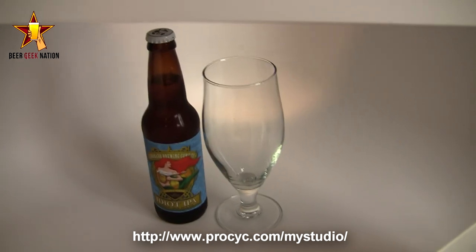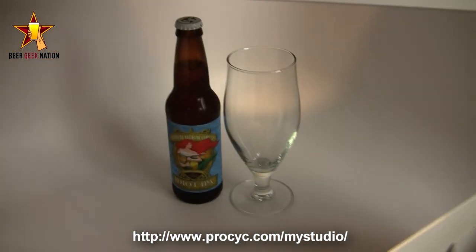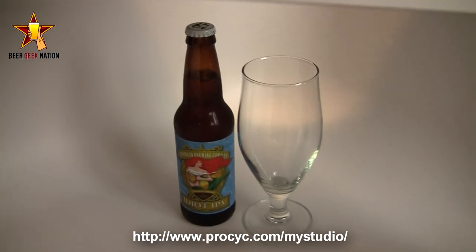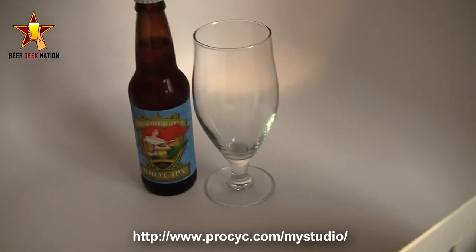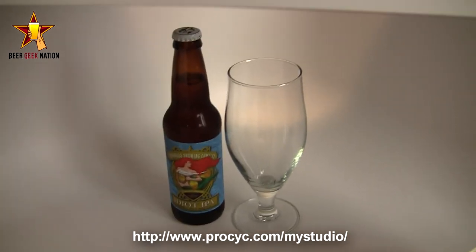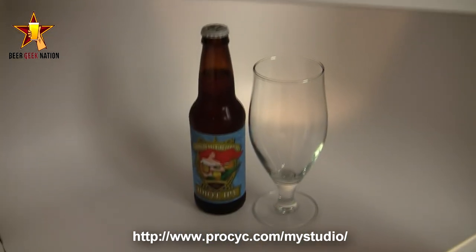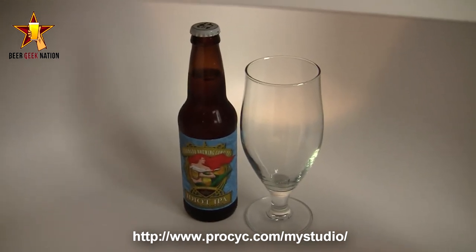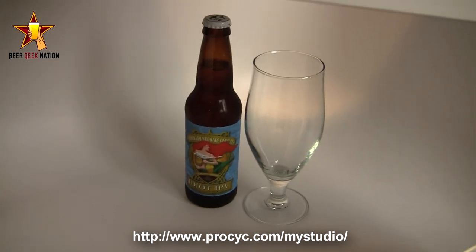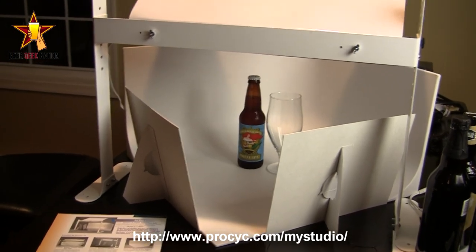I'm not going to show you how I shoot the pour and all that stuff because that's kind of boring, but I wanted to show you the actual hardware that I use — the light box that I use — so you guys, if you sell beer on eBay, sell anything on eBay really, if you're a photographer, a budding beer photographer, or if you post on like Homebrew Talk or you want to take solid pictures of your homebrewing beer, this is the best way to do it. I'm a big hobbyist photographer, so I use this thing all the time for pretty much everything I shoot on the smaller scale, but most of the time it's being used to shoot my pour videos.